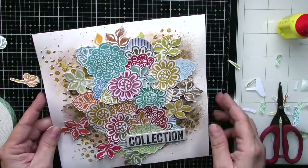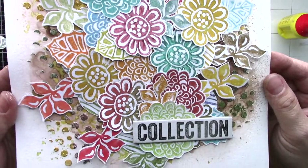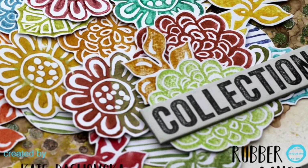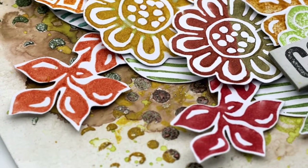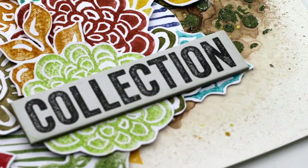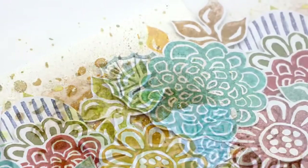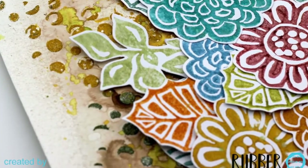And here it is — my final page. Thank you very much for your time. All close-up photos are at the end of the video. I wish you a nice day. Bye-bye!